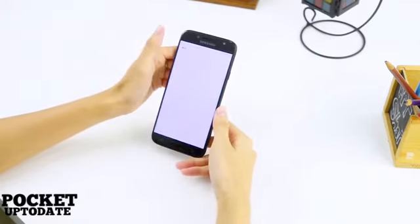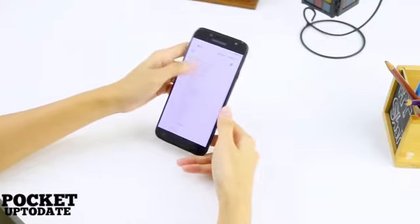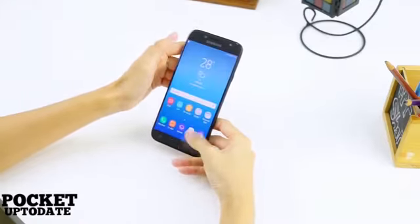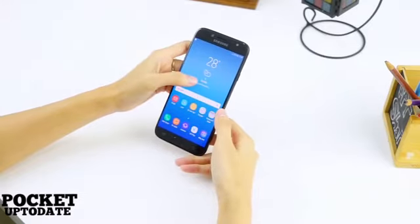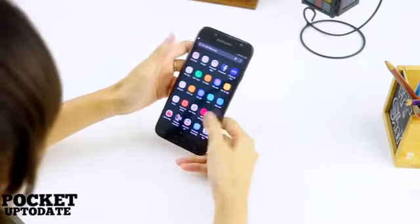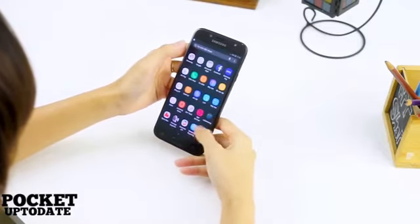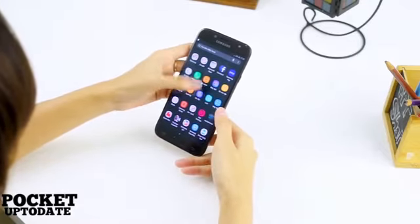We will, however, reserve our verdict on performance and camera until we get a chance to put them through their paces for a detailed review. The Galaxy J7 Max and Galaxy J7 Pro are priced at Rs. 17,900 and Rs. 20,900 respectively. The phones will be available via offline retail and Samsung's online store.